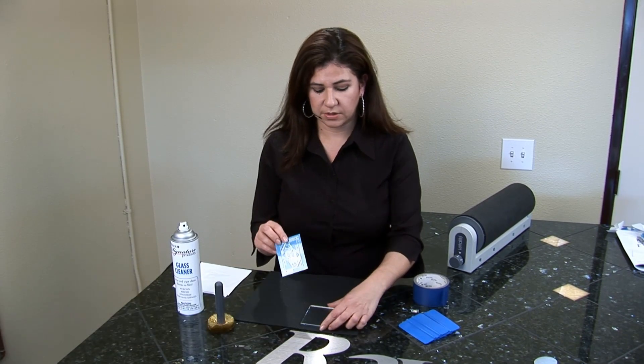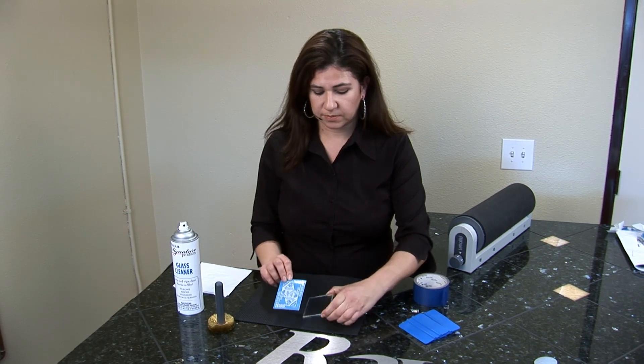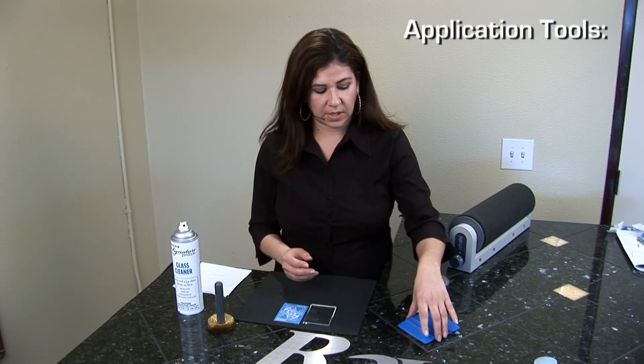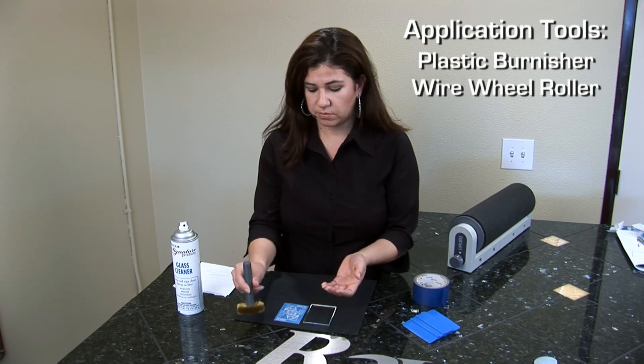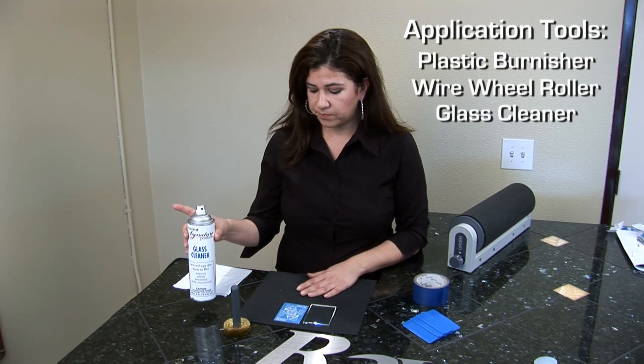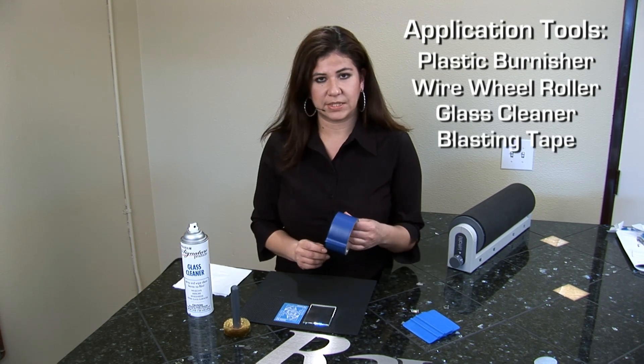Hi, I'm Liz Haas and today I'm going to show you how to place a photo mask on a piece of glass. The items that you need are a plastic burnisher, a wire wheel roller, a quality glass cleaner, as well as blasting tape.